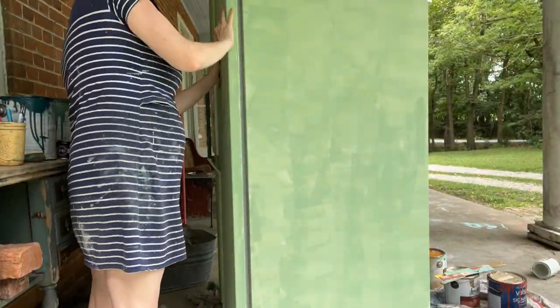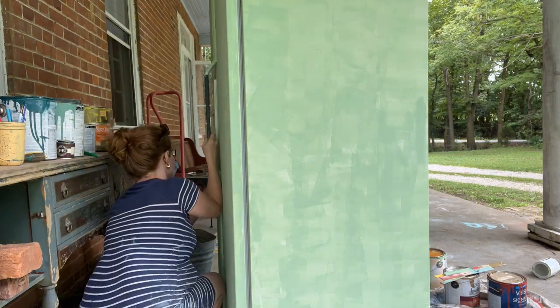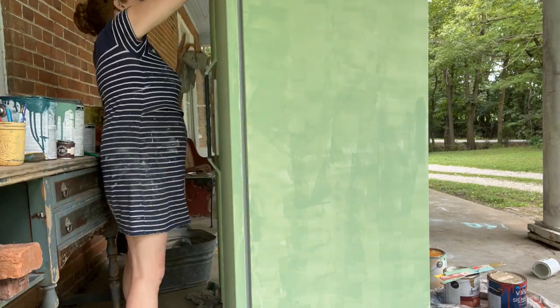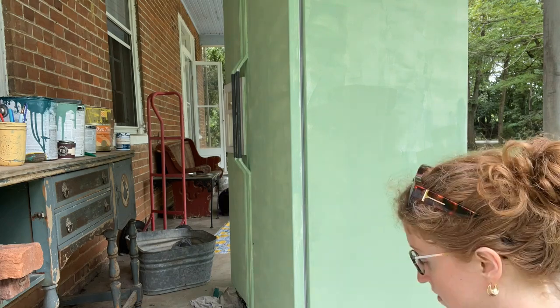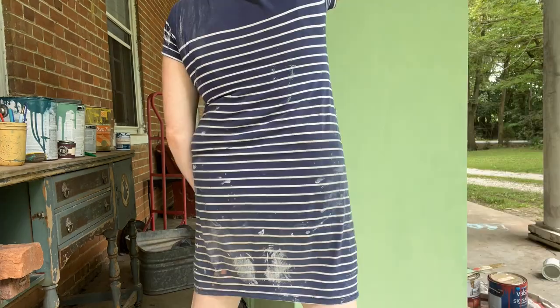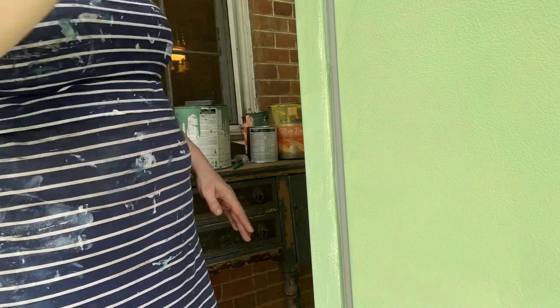In between coats I did sand lightly with 120 grit paper and wiped that down. I really wanted to give the paint the best chance of adhering because I was afraid of the paint falling off once I got it in the kitchen. Then I went over everything again with a second coat, which gave great coverage and I was really happy with how it turned out.